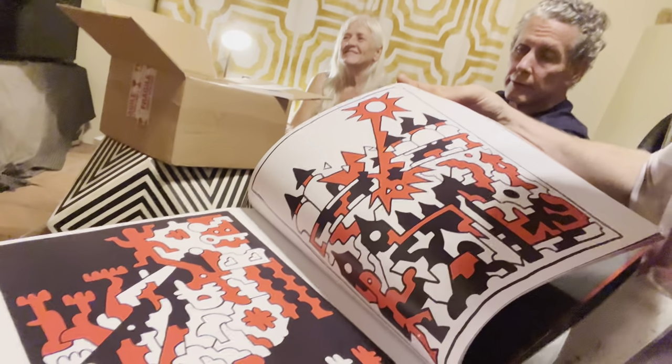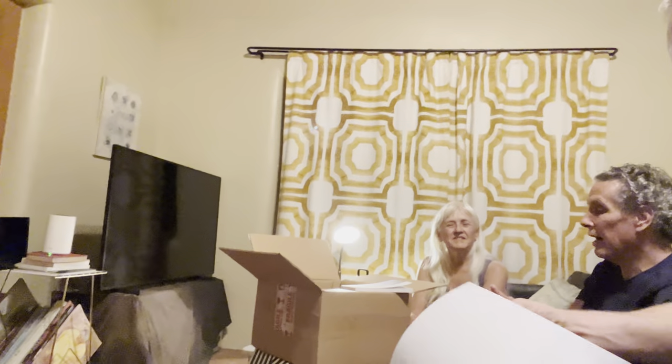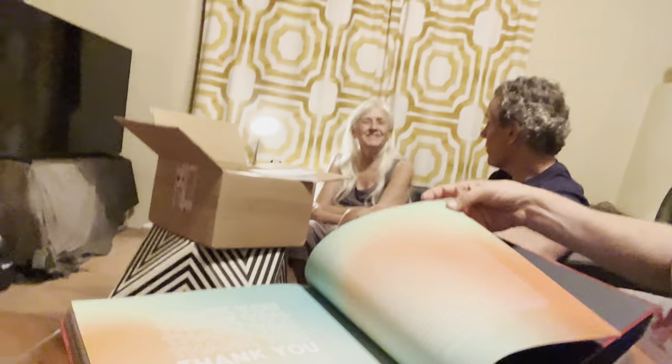Did they ever call you Little D? No, nobody ever called me that. Alright, I'm like a kid on Christmas. Where's the next box? This is the box. Maybe there's more. We had one box — that was it. Well, this is the big box.